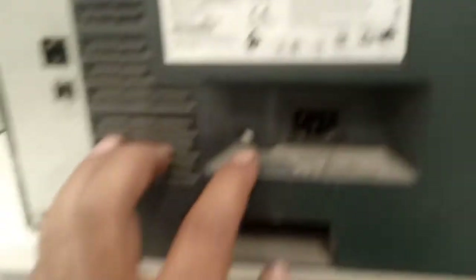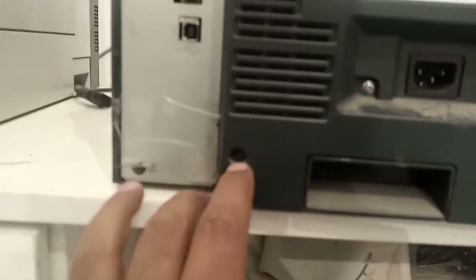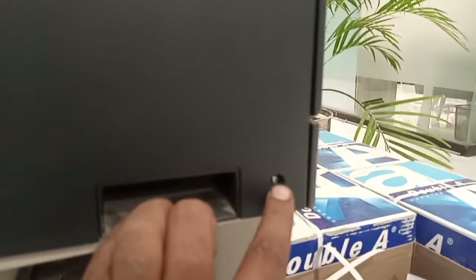The scanner is now installed. Fit the back cover very easily and make sure that all screws are tight and all locks are properly fitted in the body.